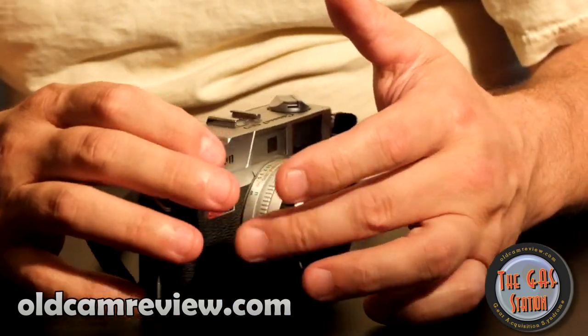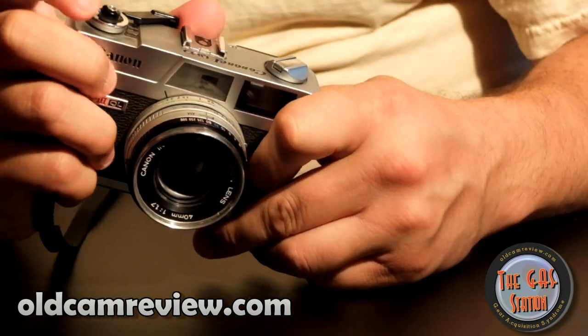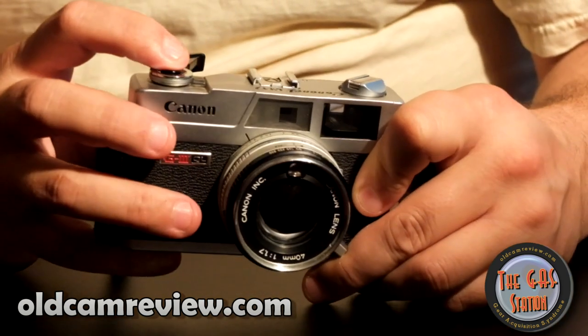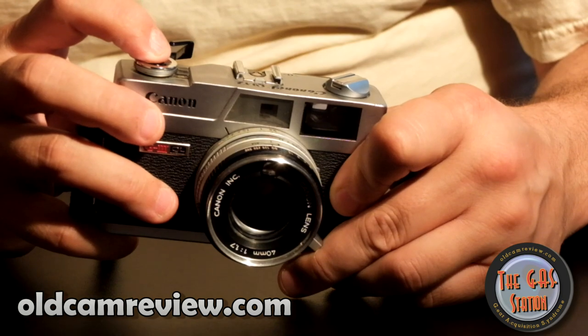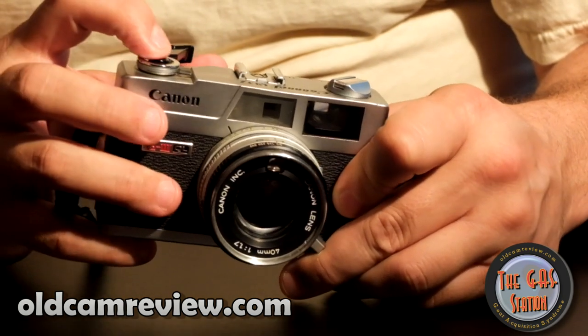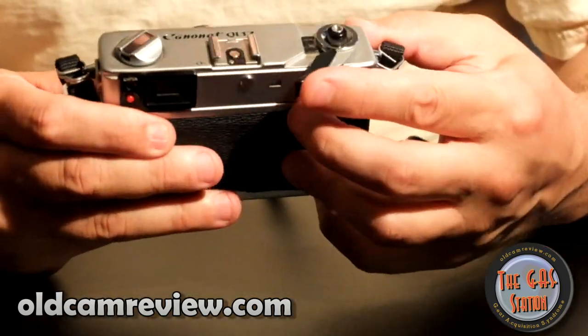It's got a nice little winder here — again a short throw on that. The shutter is a little heavier than I care for, but it's really not bad. You're not going to get any camera shake out of it per se. It's got a nice short throw on the winder, and right next to your winder is your film counter, which is nice.